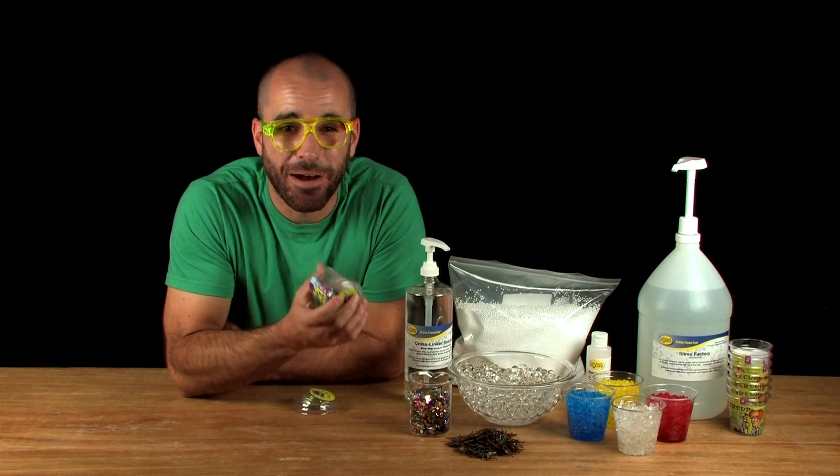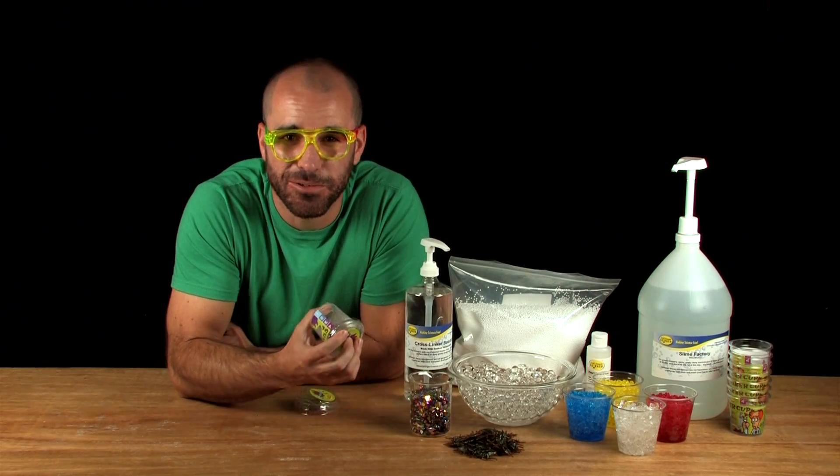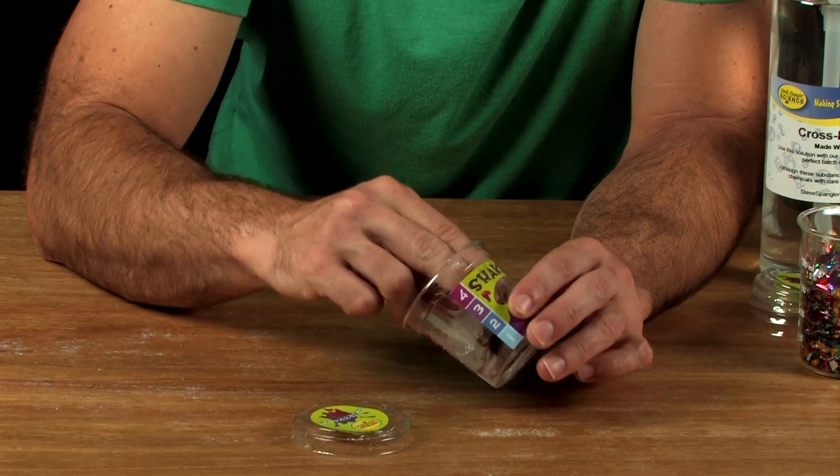So what you're doing here is polymer bonding. The cross-linker links the slime goo, creating a long chain of molecules. Take off the lid and your slime's ready to go.